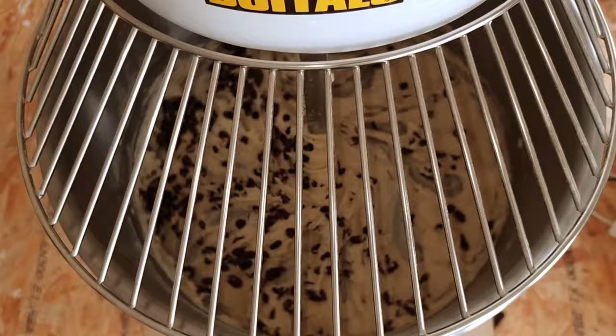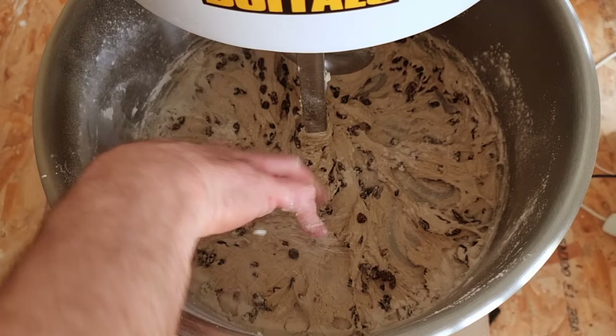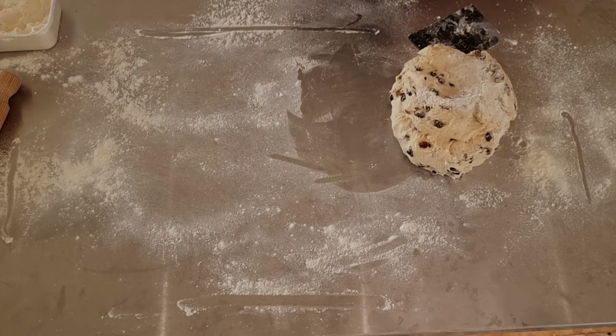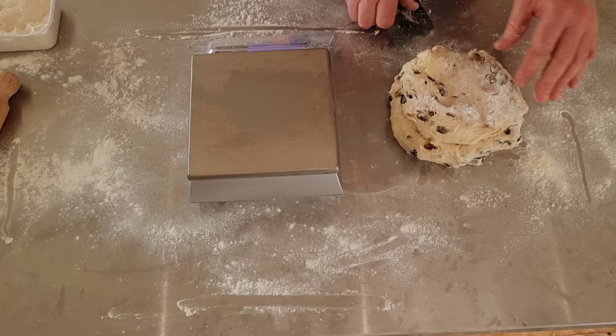Now all we're going to do is splash a bit of flour around — this just makes it a little bit easier to get off the side of the bowl — and take it straight out the machine and pop it onto the table. All we're going to do with the dough now is split it into two pieces, moulding it up and letting it rest for around about five to ten minutes on the table.